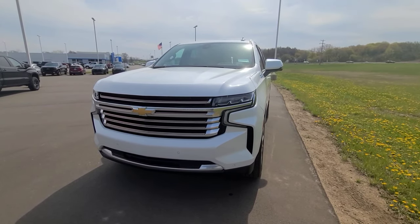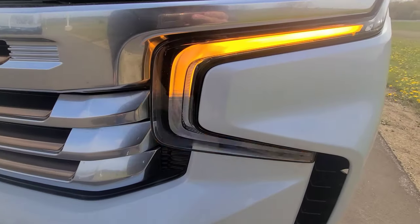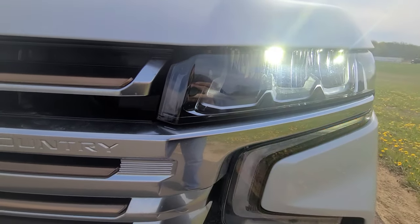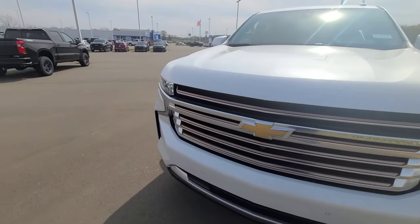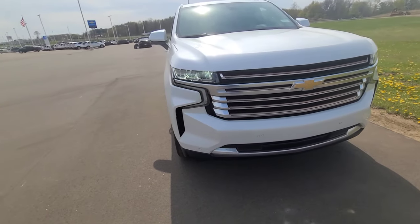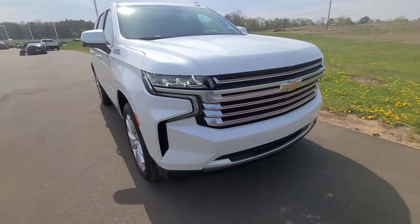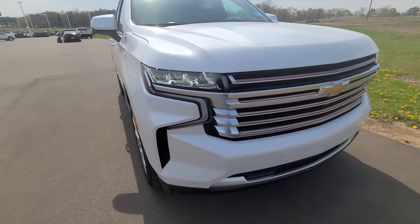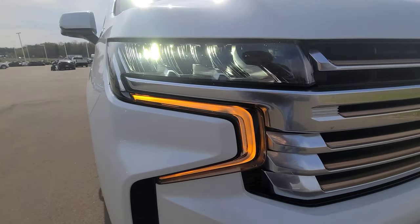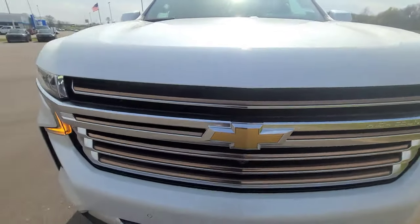Turning on the exterior lighting and taking a look at the front fascia: the daytime running light acts as your turn signal. Up top you have a tri-bulb setup — all LED — where the two outer bulbs are your headlights and the center bulb is the high beam. Fog lights are unfortunately not available on the Tahoe. The Tahoe High Country is very comparable to the Yukon Denali. You do have front parking sensors along the front bumper and a camera for the 360 surround vision.